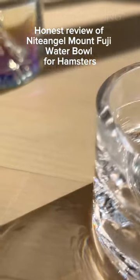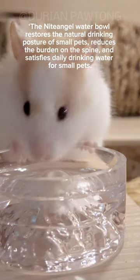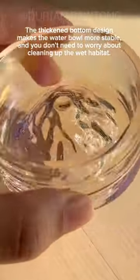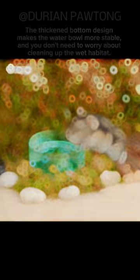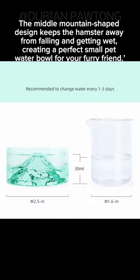Honest review of the Nightingale Mount Fuji Water Bowl for hamsters, according to Nightingale. The Nightingale Water Bowl restores the natural drinking posture of small pets, reduces the burden on the spine, and satisfies daily drinking water for small pets. The thick bottom design makes the water bowl more stable so you don't need to worry about a wet habitat. The middle mountain-shaped design keeps the hamster from falling and getting wet, creating a perfect small pet water bowl for your furry friend.